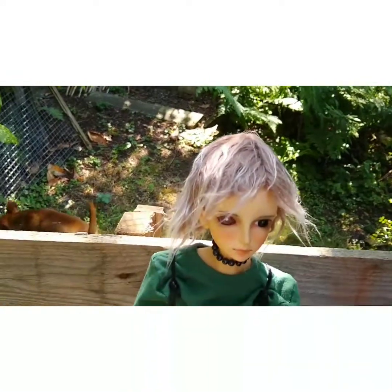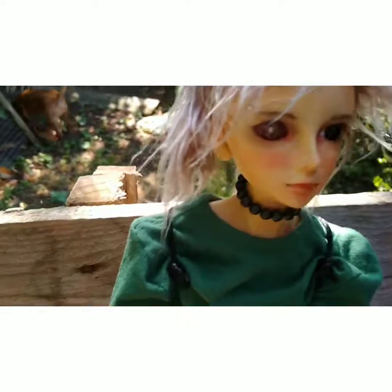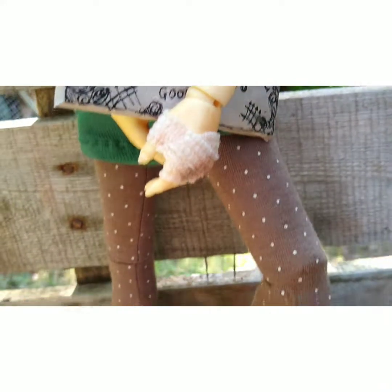I got her blank, and then blushed and painted her myself. It was my first go at painting a BJD doll as well, so it took a very long time.